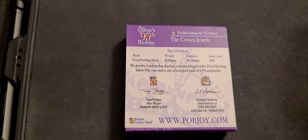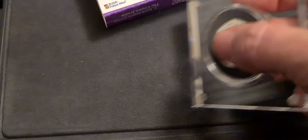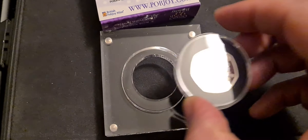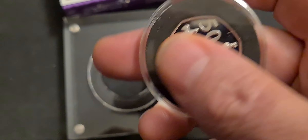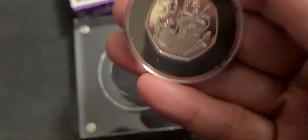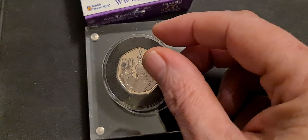As we know, there's no PopJoy Mint anymore — they've closed down, they're not making any more coins. Very disappointing really for all us collectors, but it will save us money. And I see these coins, especially the silver proof ones, which have very low mintages, as coins to hold on to for the future.